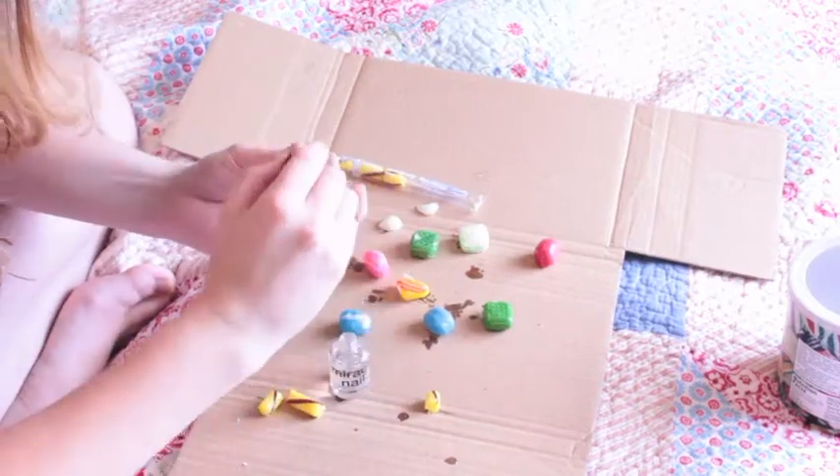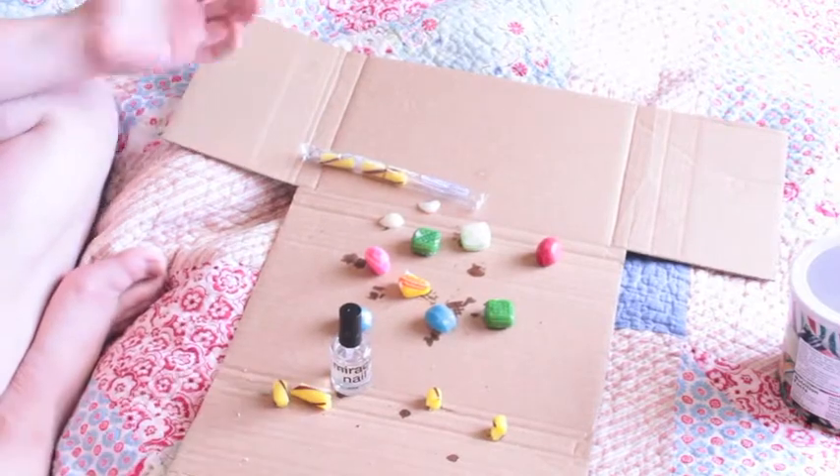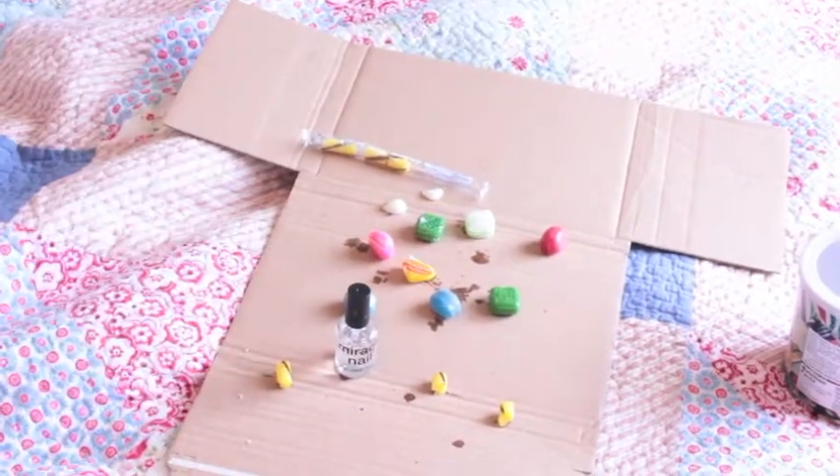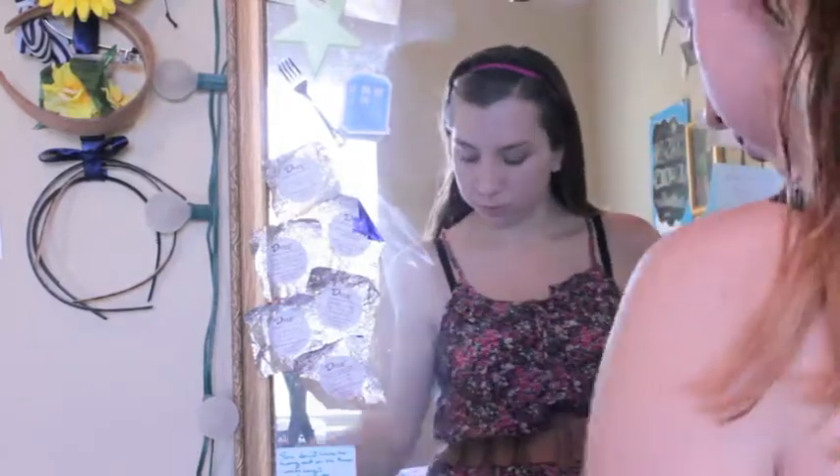I also made sure to pick varying sizes of candies — some really little ones and some really big ones — so that it would look better when it was all in my hair. So I did my makeup first, because the hair look covers up part of your face.